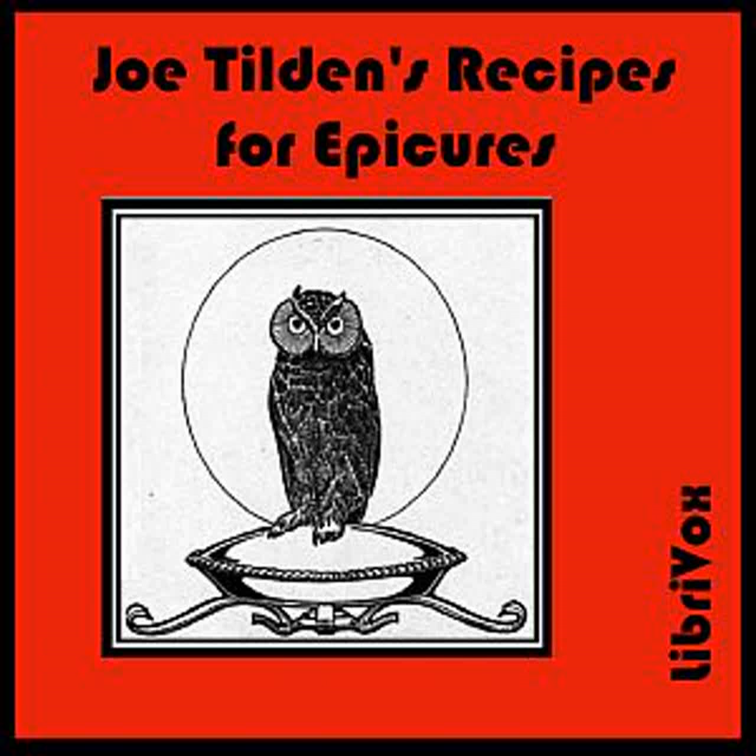Stewed Squabs: Make a stuffing of the livers and hearts of six birds chopped fine with a little butter, chopped pork, the yolk of an egg, salt, cayenne, and a little lemon. Stuff the squabs with the above. Put them in a stew pan and cover with stock and stew one half hour. Take out the birds, add salt, cayenne, three tablespoons of mushroom ketchup, one tablespoon of Worcestershire sauce, one tablespoon of lime juice, a large glass of port or sherry, and two ounces of butter mixed with three tablespoons of browned flour. Return the birds to the sauce for ten minutes. Fry some thick slices of bread, place a bird on each, and pour the sauce over them.